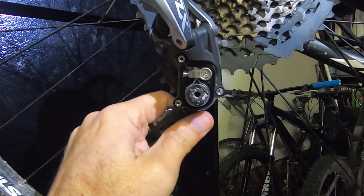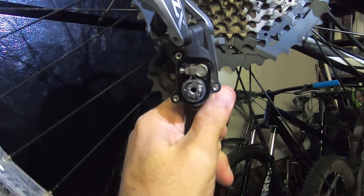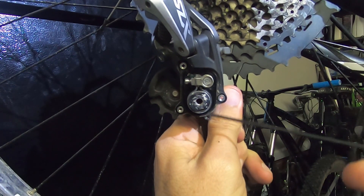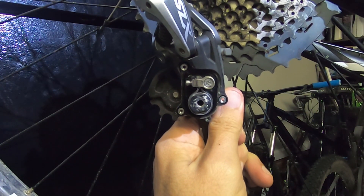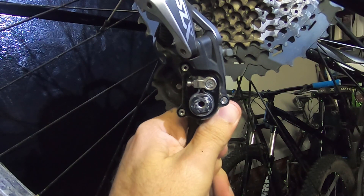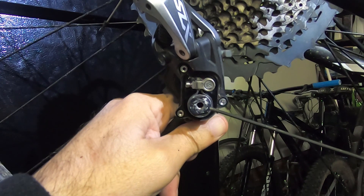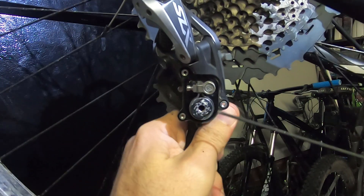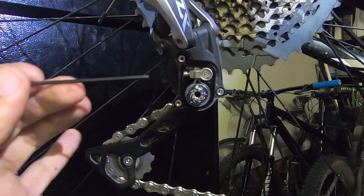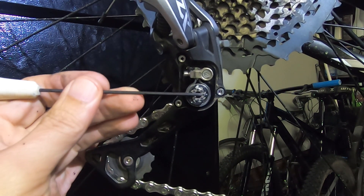So what does that look like when it turns? It's hard to turn going forward — the whole thing is turning and the resistance is made by the C-clamp. Now watch as it goes back: this stays static — that's the clutch. The cage moves freely going backwards but not forward. No movement this way, movement that way, no movement going back. That's what makes this a true clutch.